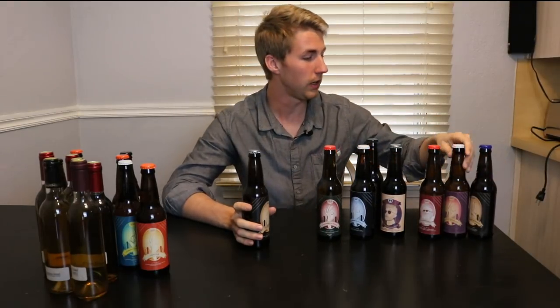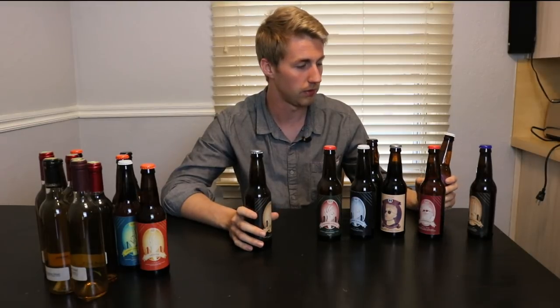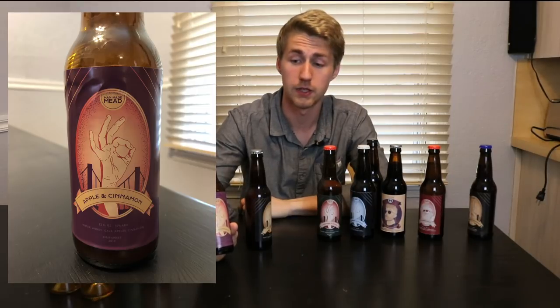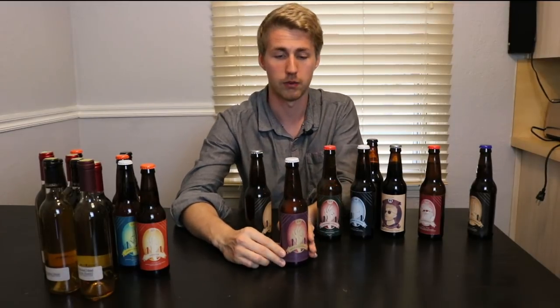A long time ago I made an apple cinnamon mead. I have a paper-labeled bottle of it somewhere, but I decided to include my version two that I made. This is probably one of my favorite meads I've ever made — it's just an easy drink, really really good. If you want to check out the recipe down below, I would encourage you to try that.